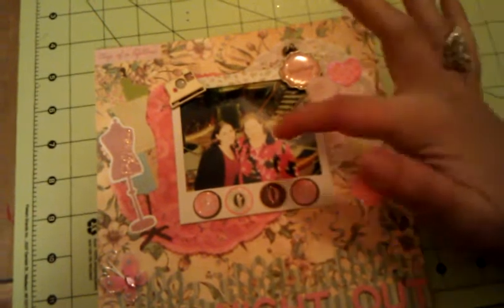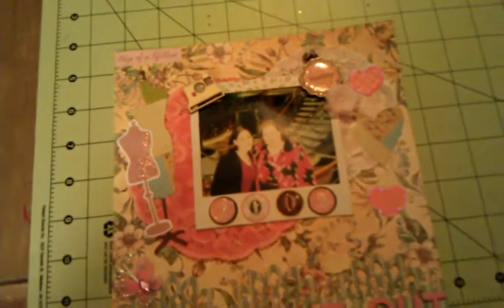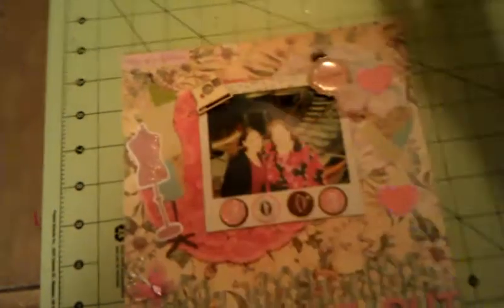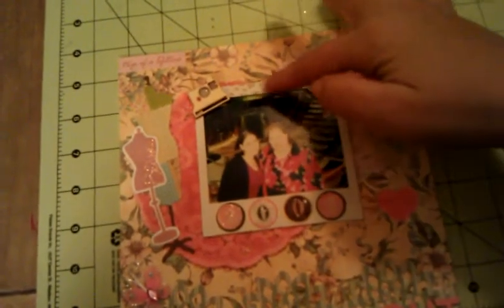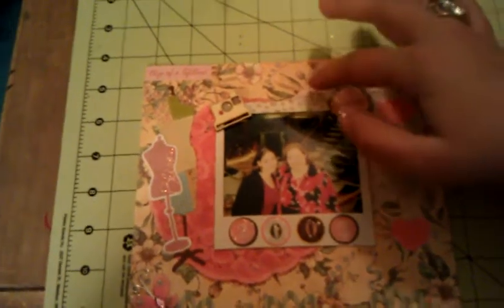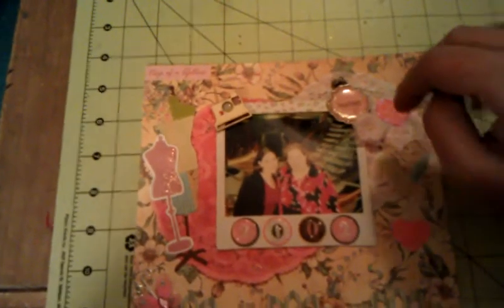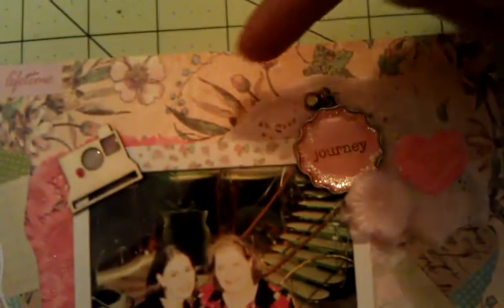On the photo I covered it with one of the Recollections Polaroid frames for Creative Chaos. And on the top I put a little strip of washi tape that has little roses — this washi tape I actually got free in a magazine a while back.